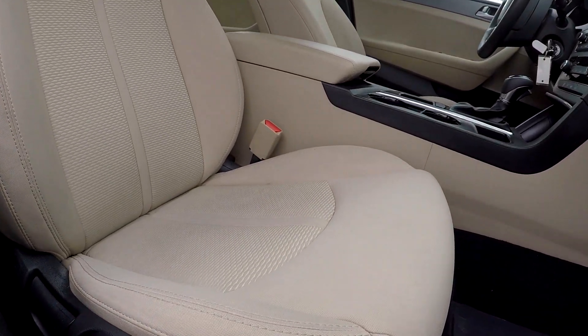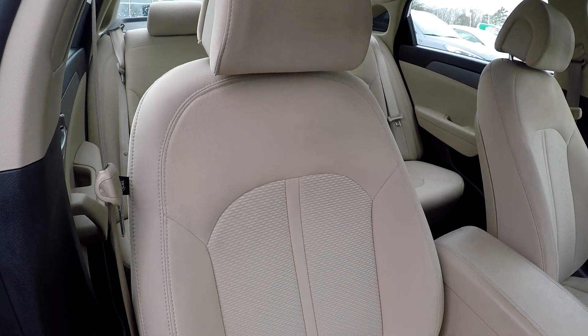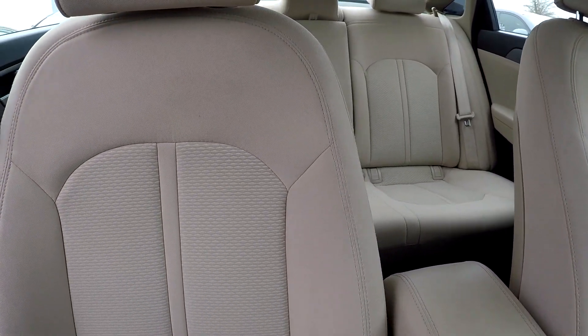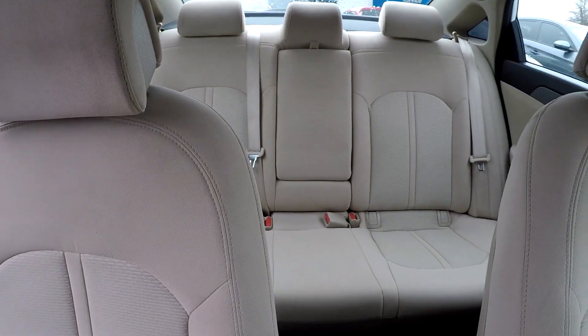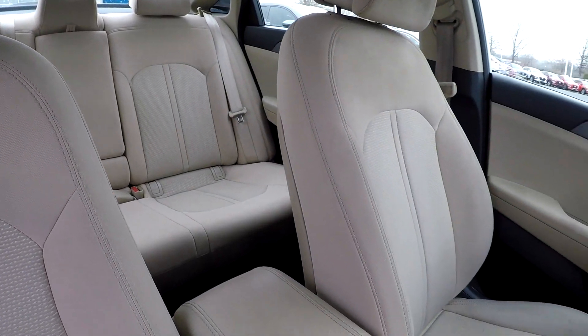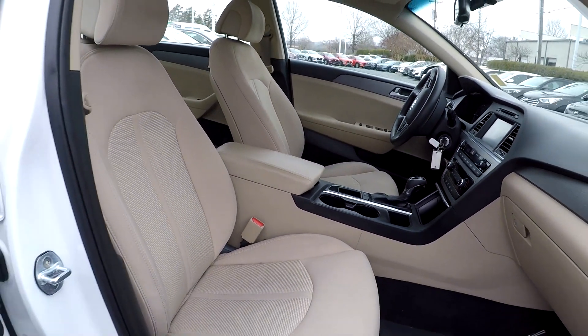Finishing up here on the passenger side, just giving you a nice look at this passenger seat. Everything does look good over here also. You can come over here now and just give you a nice driver's eye view, look around here. Before we back out, we'll mention again — everything was nice and clean back here. Very little flaws as we've gone through as we're backing out.